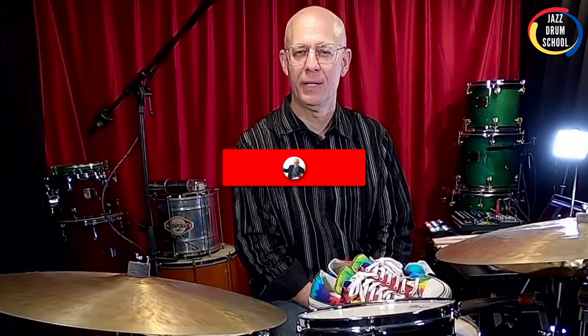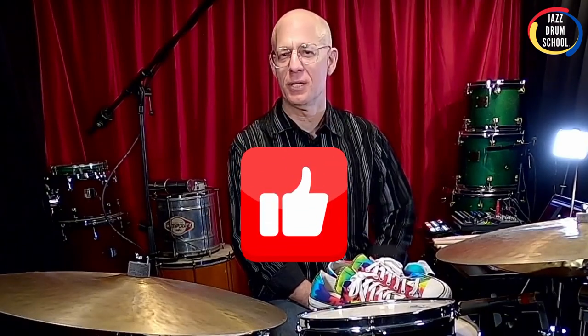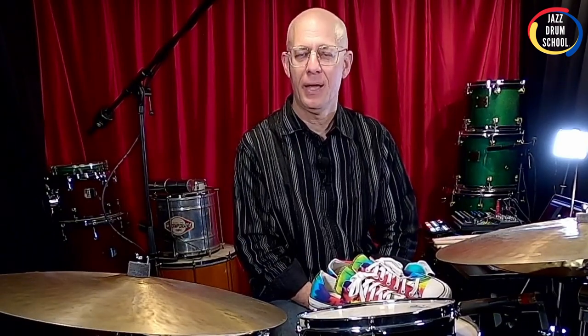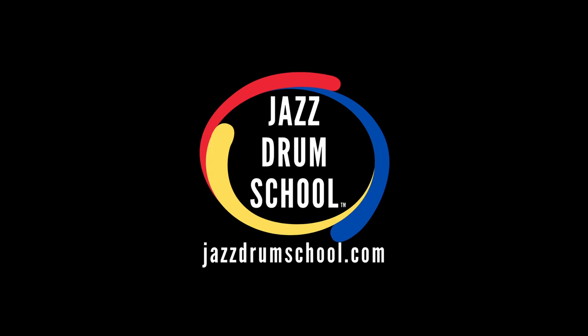If you haven't already, I'd love it if you'd subscribe to my channel. Be sure to like the video if you like it — that helps get around YouTube a little easier. Drop a comment and let me know what kind of shoes you like to use when you're practicing and what kind you like in the recording studio or on the gig. I'd love to know. All right, keep swinging, my friend — I'll see you next time.